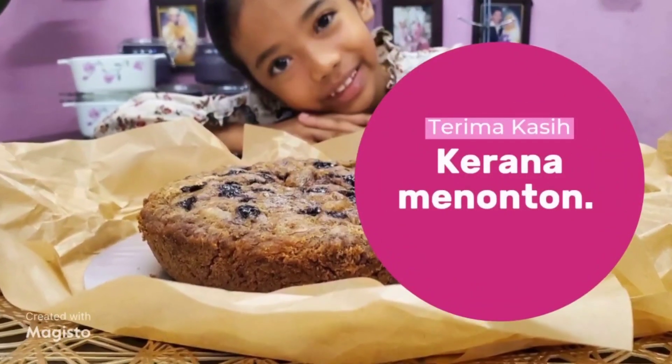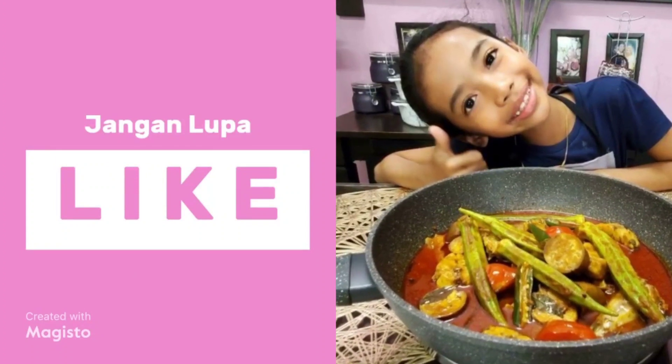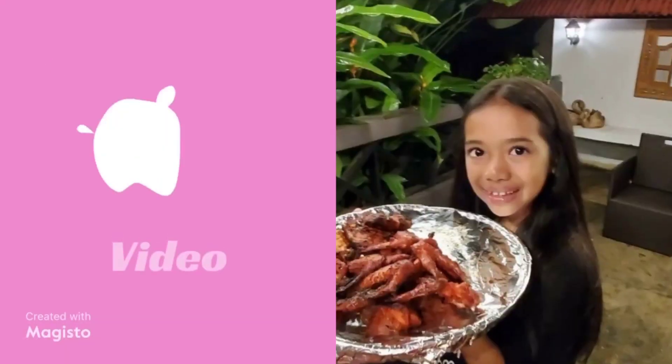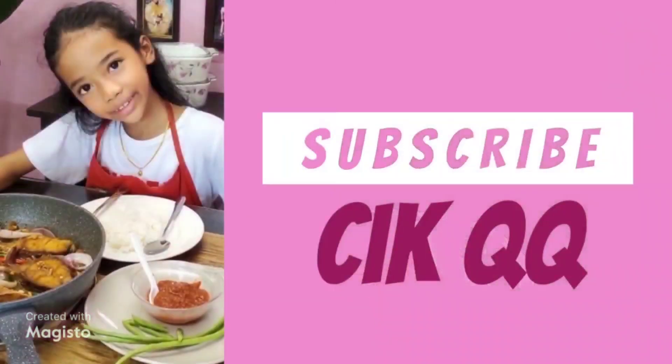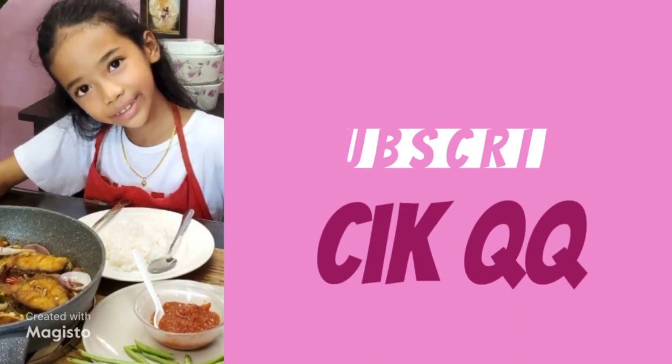Korang yang dah tengok tu jangan pula lupa untuk subscribe video YouTube channel Cik Kik tau. Lagi satu, jangan lupa tekan butang loceng tu supaya anda tidak ketinggalan video best-best yang Cik Kik akan share dekat channel ni. Ok, terima kasih! Jumpa lagi di next video. Bye bye!